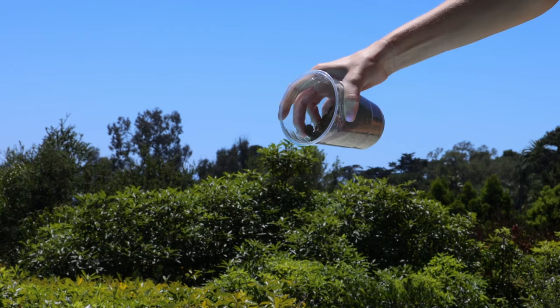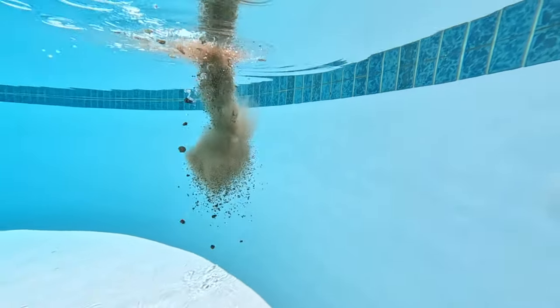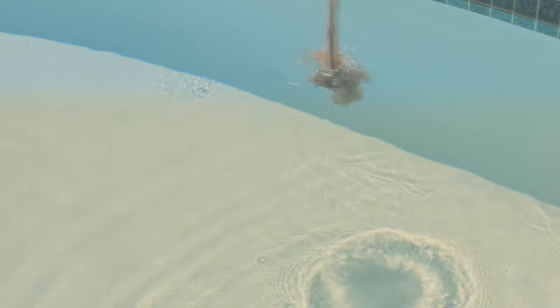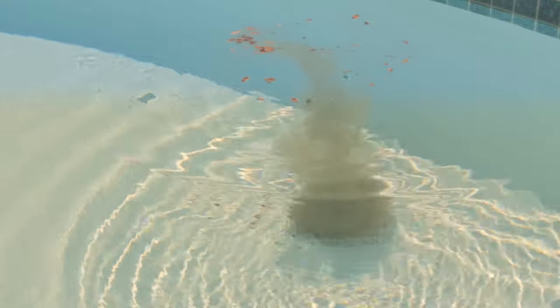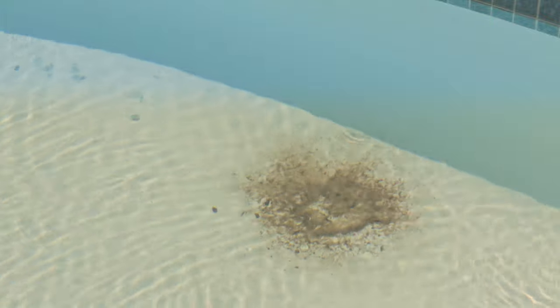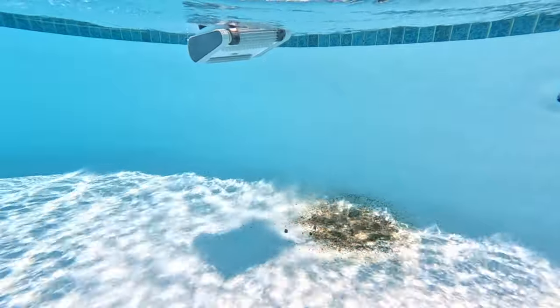I wanted to give the PoolMate Hydro 4 the biggest challenge I could think of. I went around the garden and picked up a whole ton of dirt, pebbles, and things kids would just drag into the pool with the bottom of their feet, or the wind might blow. So that's what you see pouring into this pool. In goes the PoolMate Hydro 4 to go attack that mess.